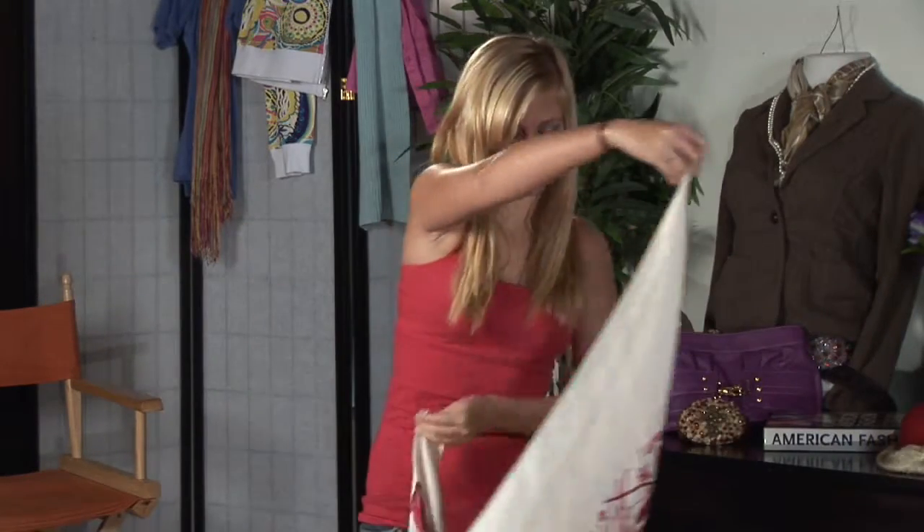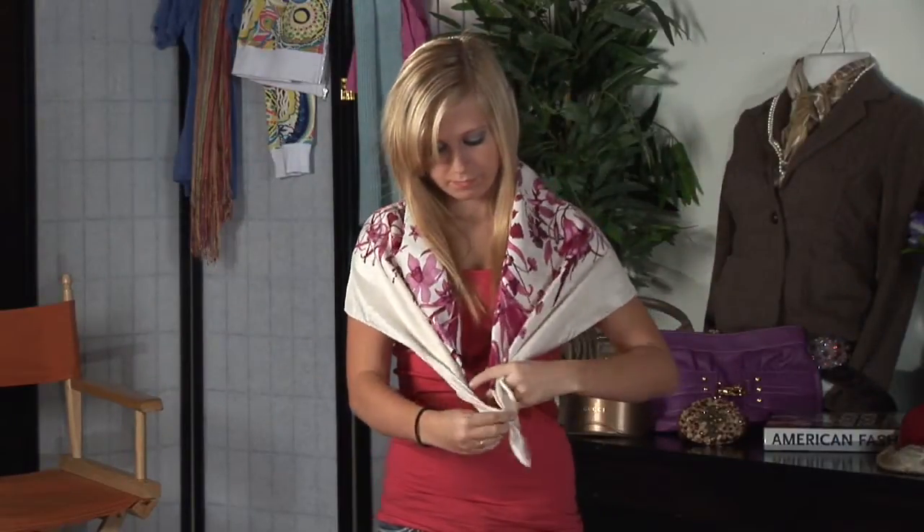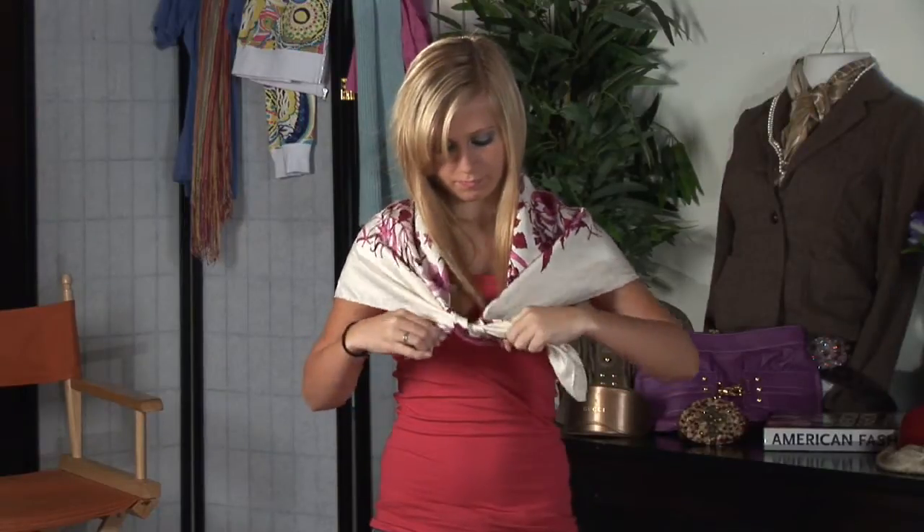When you have the scarf, fold it into a triangle before you begin to tie it. You're going to wrap it around your shoulders, resting gently on your shoulders, bring it around to the front of your body, and tie it either in a knot or a bow.